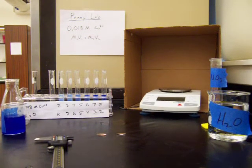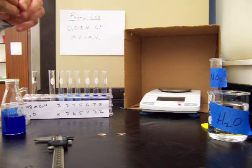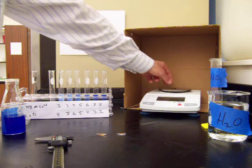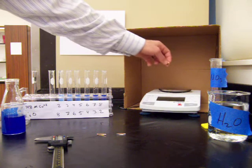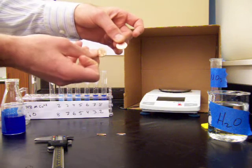This is the penny lab where we're going to be determining the thickness of copper on a penny. I have two pennies here, one's an older penny and one's a newer penny. The older penny has a mass of 3.10 grams, and the newer penny has a mass of 2.44 grams.